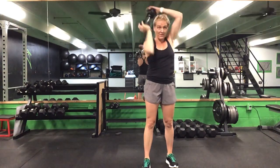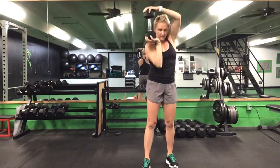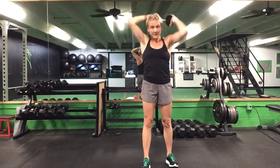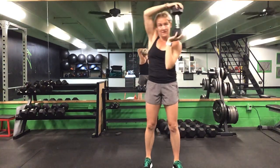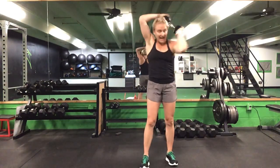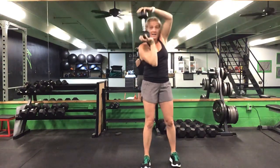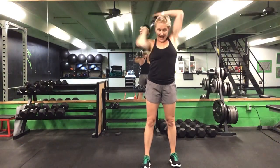Last 20 seconds. Keep it going. Last 10 seconds. Five seconds to go, and that's time.